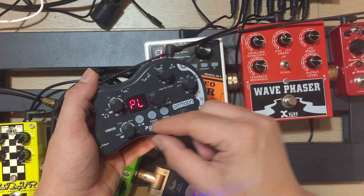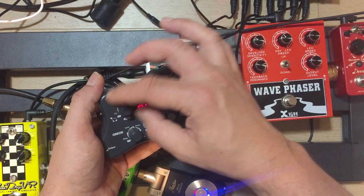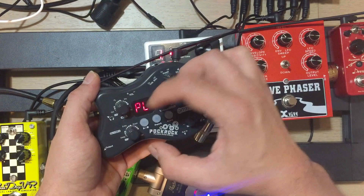Over here we have chorus, flanger, phaser, and tremolo, and then delay, echo, room, and hall.